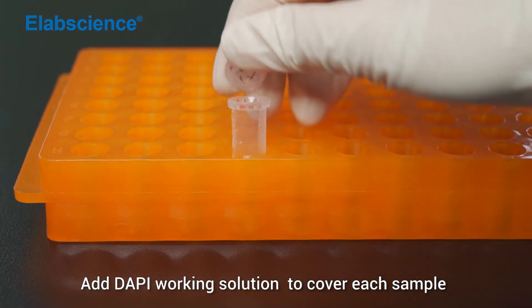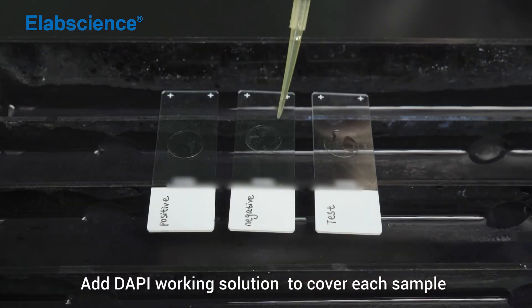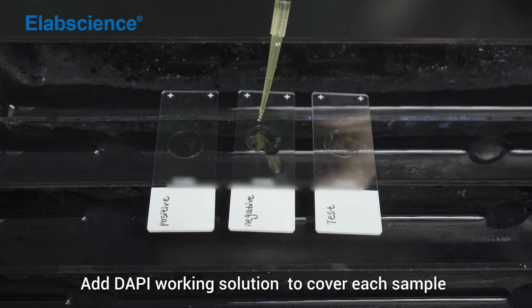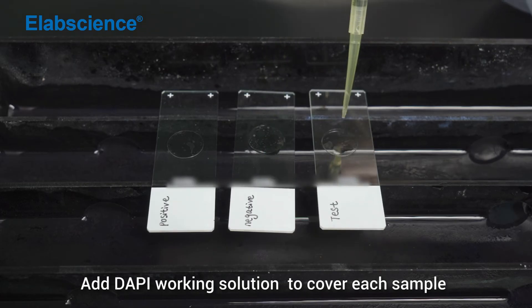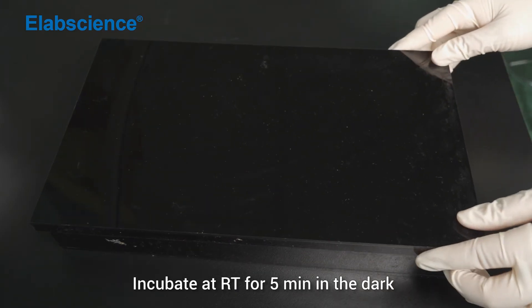Add DAPI working solution to cover each sample. Incubate at room temperature for 5 minutes in the dark.